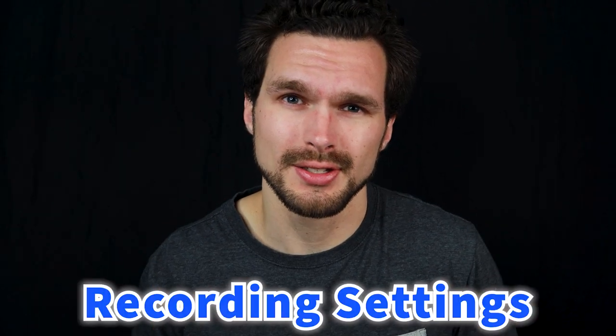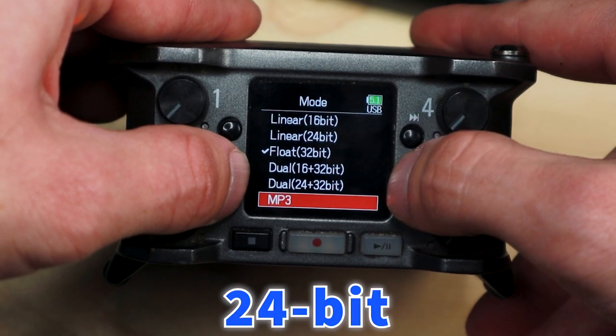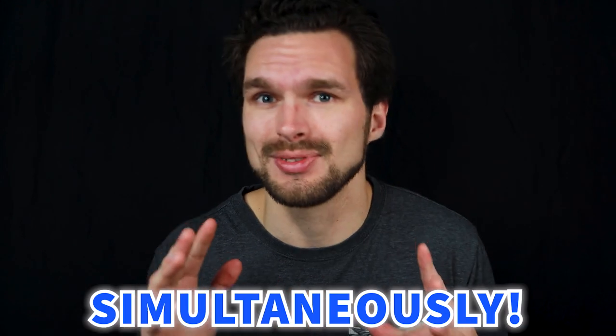To learn more about SD cards and how they work, you can find a card linked above. Now let's go over the recording settings. There are various options to choose from, and I'm currently recording in 32-bit float. But the Zoom F6 gives you the option to choose MP3, 16-bit, 24-bit, 32-bit, or even 24-bit and 32-bit simultaneously, which I already mentioned at the beginning of this video.